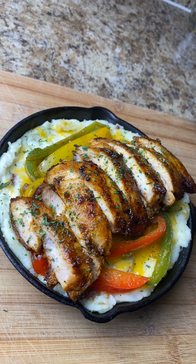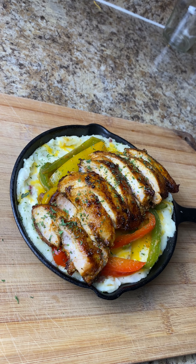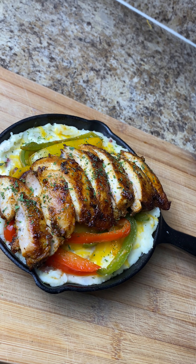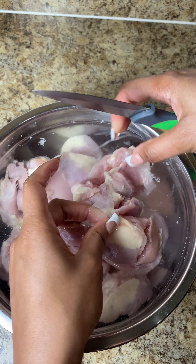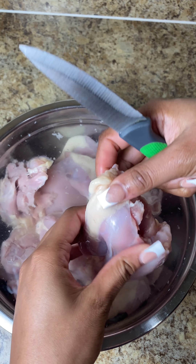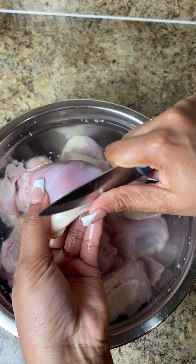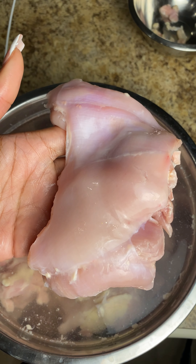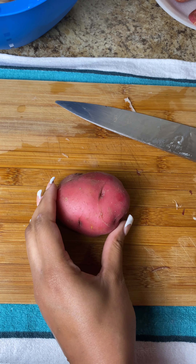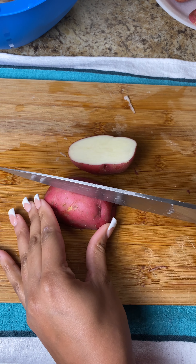Let's get into this really quick chicken sizzler, so don't forget to like and subscribe before we get into it. I'm starting with my chicken thighs here. In most of my recipes I do use chicken thighs because I prefer dark meat over light meat, but you can always use chicken breast if you want. I'm just peeling off the fat off the side here, and that's what it looks like — perfectly done.